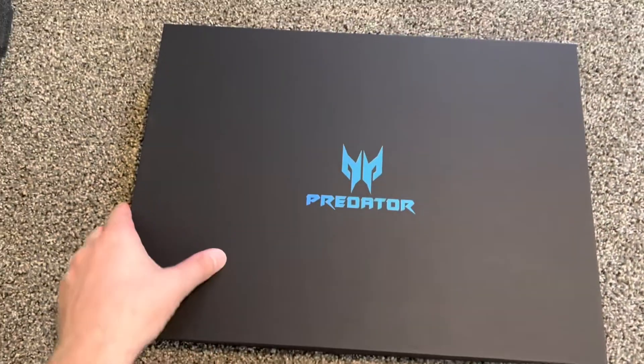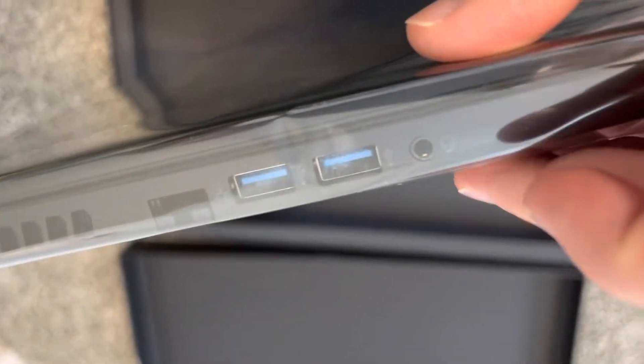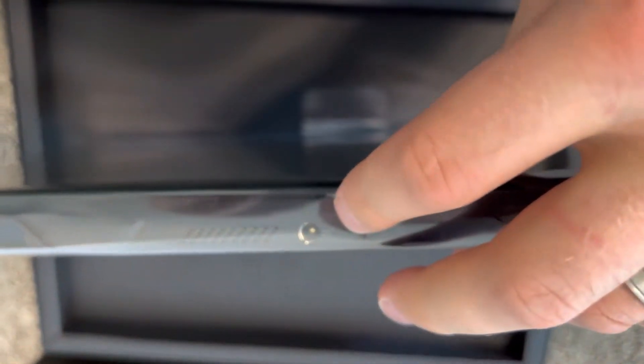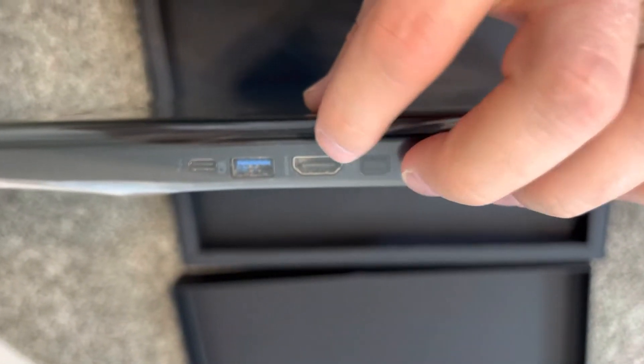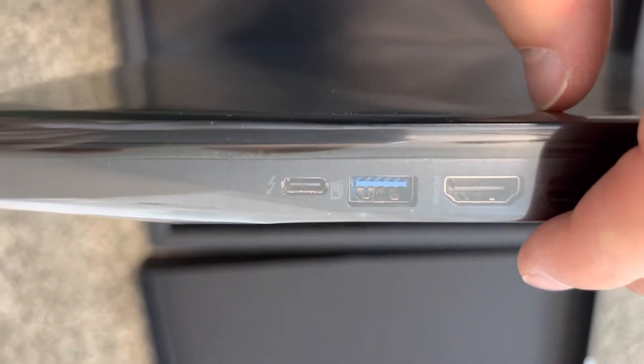Inside is a very nice box with two seals. The laptop is the only thing in this inner box. Taking a look at the ports: headphone input, USB-A, USB-A, Ethernet, and a charging port on one side. On the other side there's USB-C, Mini DisplayPort, HDMI, and another USB-A — pretty much everything, just no SD card slot.